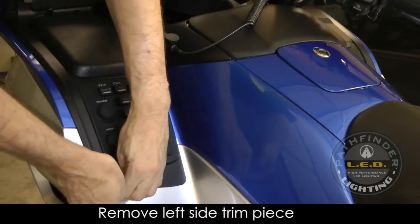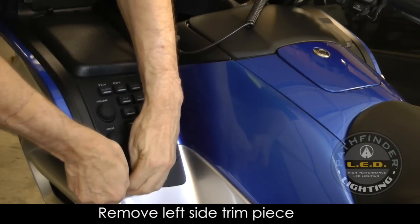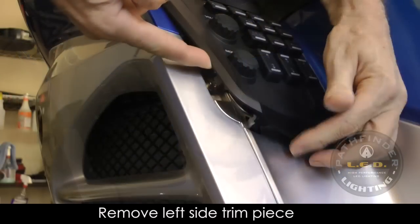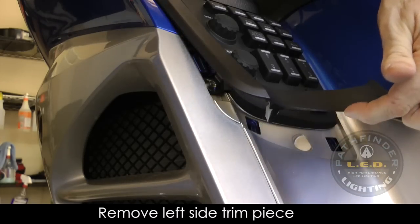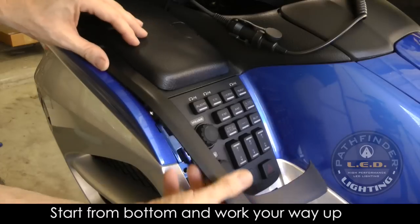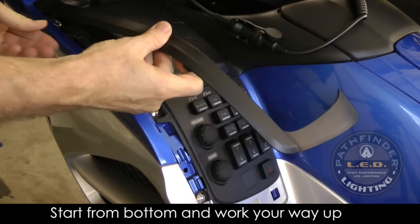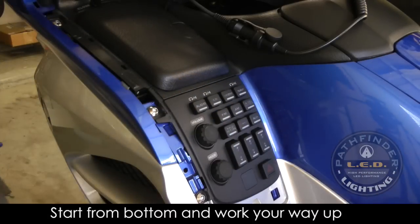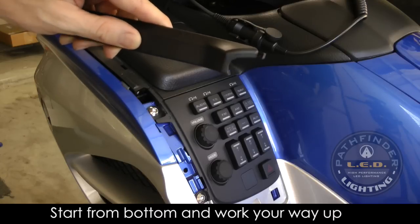To access the left side high beam, start by removing the left black trim piece, just like on the right. Start at the outside corner and lift up firmly. There are two clips and tabs that hold this in place. Work your way from the outside pushing in to release the tabs. At the very front, there's a tab that sticks into the fairing to hold it in place, so always start at the bottom and work your way up.